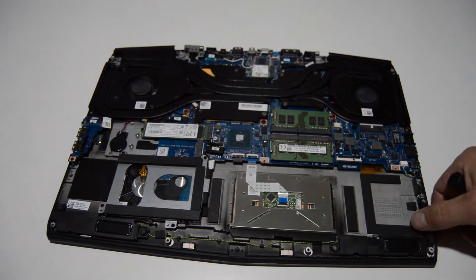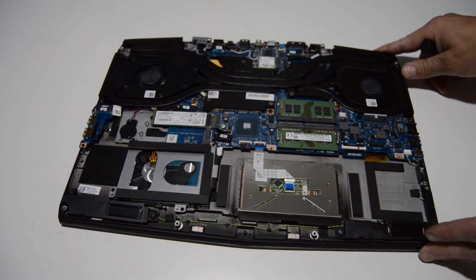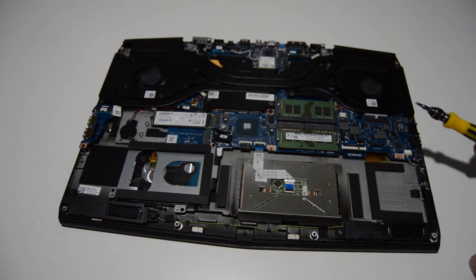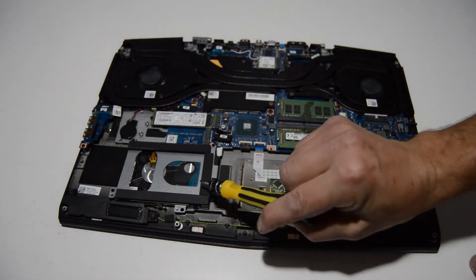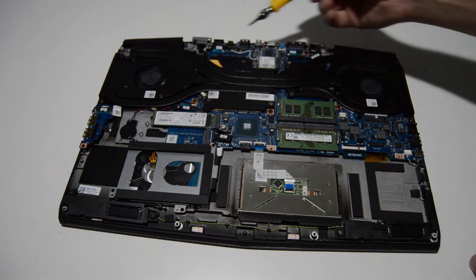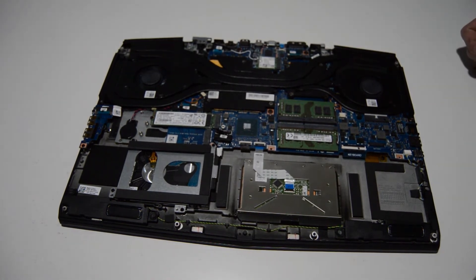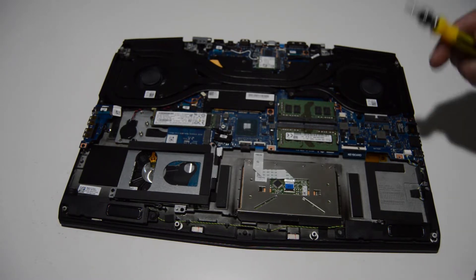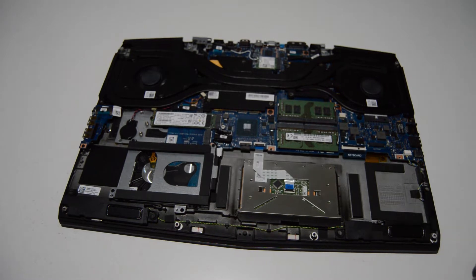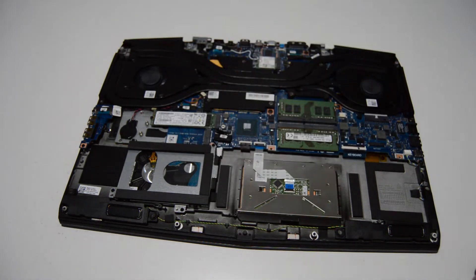Everything inside the laptop is pretty easy to get to. Once you have that bottom case off, you have easy access to your RAM, your SATA hard drive, your NVMe SSD drive, I/O board, fan assembly, and Wi-Fi card. The older Alienwares were sometimes a real pain to disassemble, but it looks like they've streamlined the process. Once you have that bottom case off, it'll be pretty easy to get to anything you need, except for the keyboard which is buried under everything.